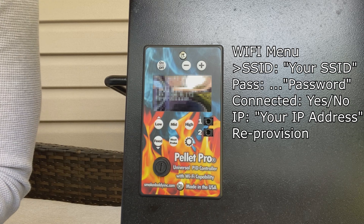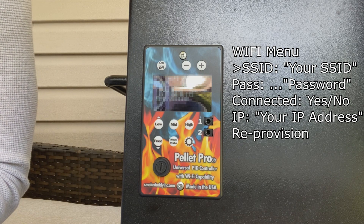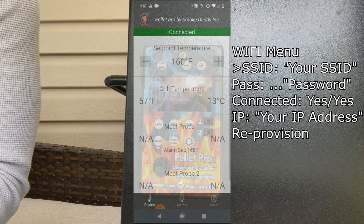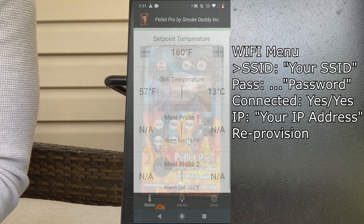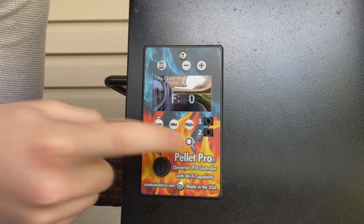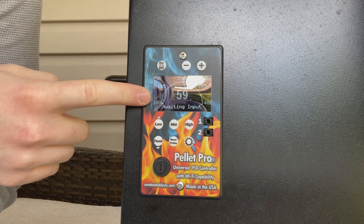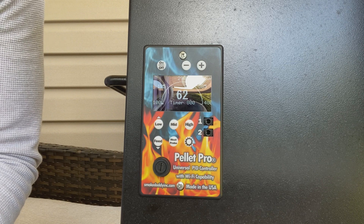Unfortunately at this time it does not save the IP address that is displayed on your controller — in a future version we are going to implement that. So once you have that entered, you can just press 'Connect,' connecting to PellaPro, and you can see that we are connected and all the information about our grill is here on our phone. Press the dial icon one more time to return to standby, and you can see that the grill temperature here is consistent with the grill temperature on the controller.